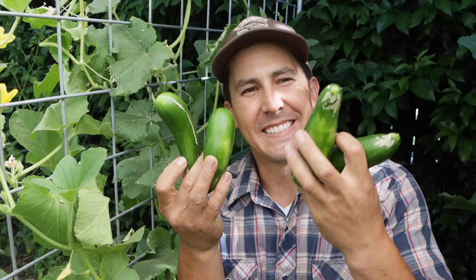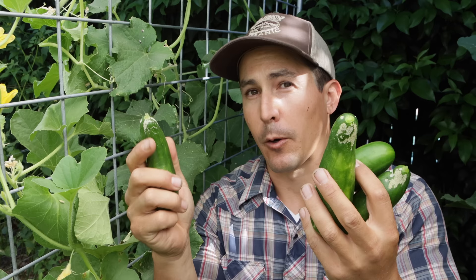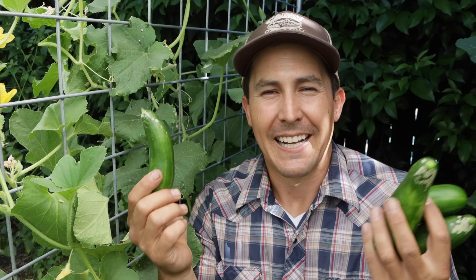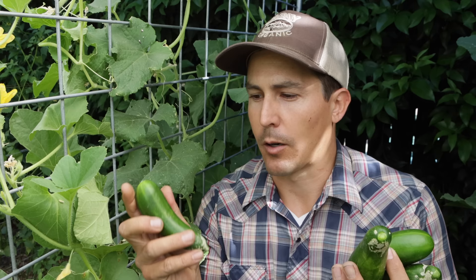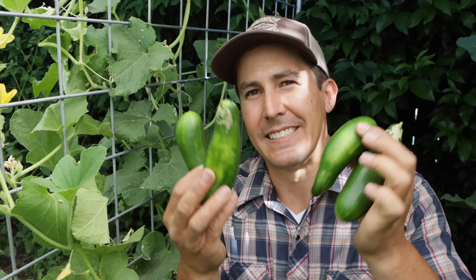I'm also growing some seedless greenhouse cucumbers. What's unique about these is that the plants have all female flowers that are self-fruiting, so they don't require pollination from a male flower — that's why they can be grown inside a greenhouse without pollinators. It's not recommended to grow them outdoors because if visited by a pollinator they can produce seeds and sometimes do wonky things, but for me they've always been super productive. Even if I have late or bad pollination for other crops, I can always rely on these seedless cucumbers.